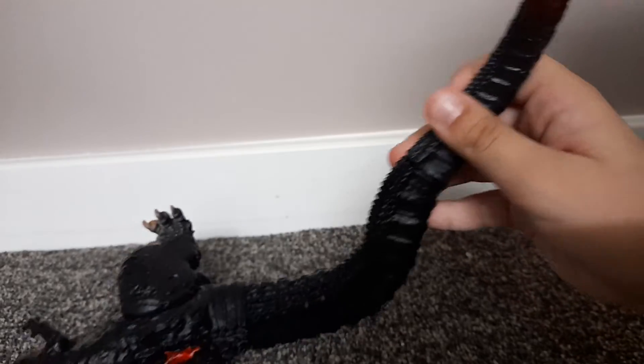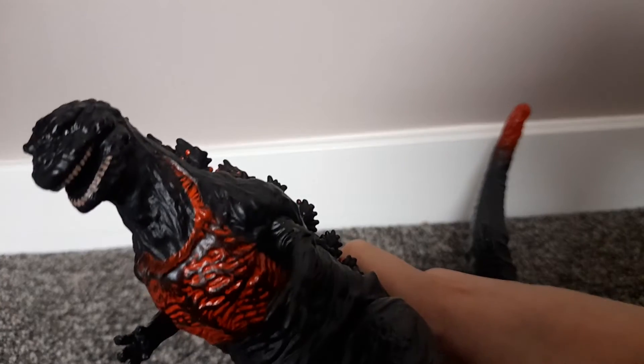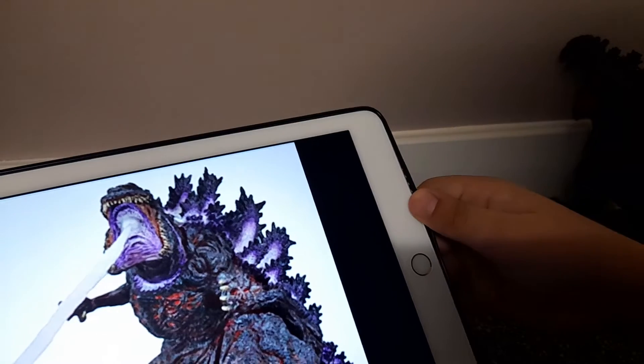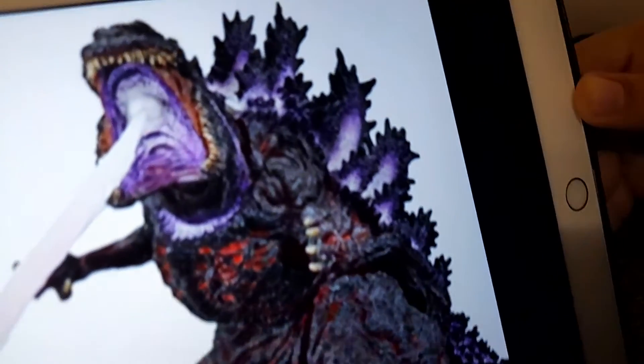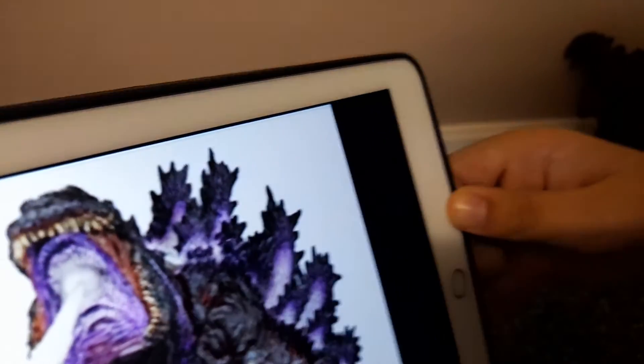The NECA one is like a five-star. For this cheaper one, the teeth are just painted on. But for the NECA one, the teeth aren't painted — you can see the yellow, they're actually made with materials, not just painted on.